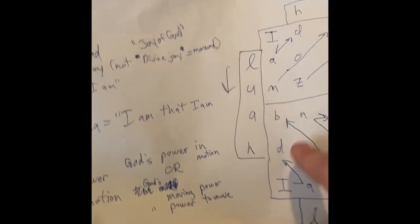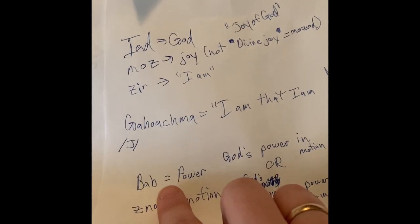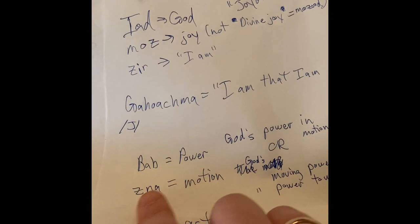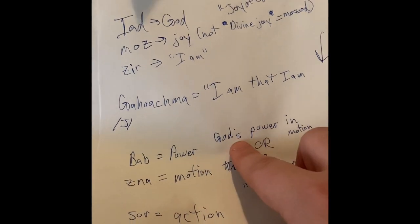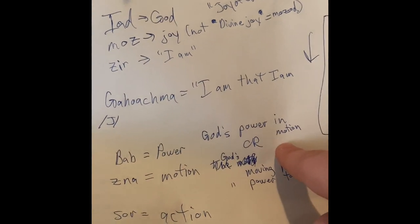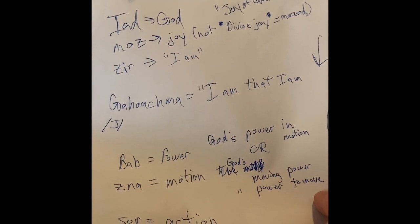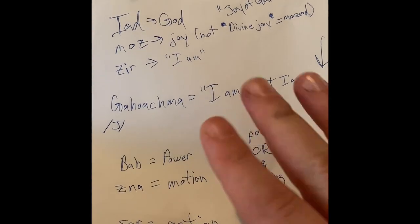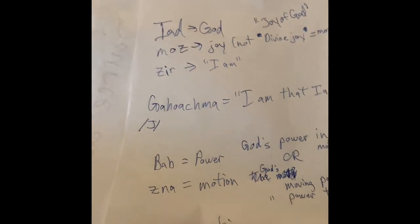The second phrase is Yad Bab Zina. If Bab means power and Zina means motion, then this would be 'God's power in motion,' or perhaps 'God's moving power' or 'God's power to move.' It's tough with the translation — in English we flip things like that back and forth a lot.